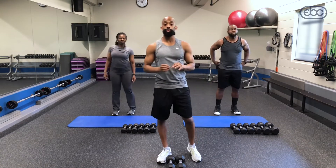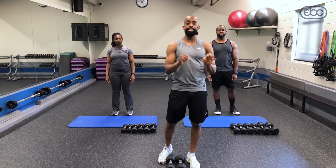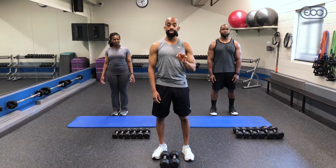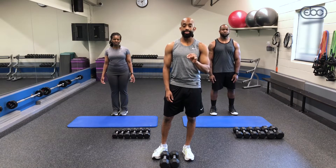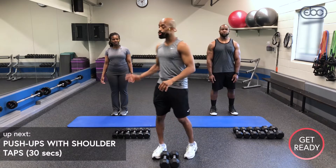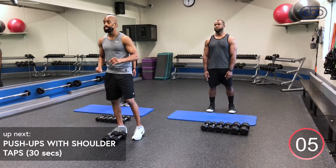All right guys, moving on. First part of the workout is going to be our two-minute challenge. Grab your weights — you need two sets, a medium and a heavy. We've got four exercises back-to-back: push-ups with shoulder taps, bent over rows, lateral raises, and tricep extensions. Between each exercise we'll have five seconds transition. Judy will be doing our modified version for the push-ups and bent over rows. You guys ready to get started?